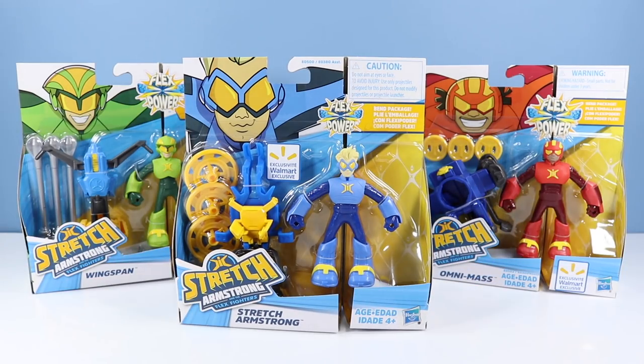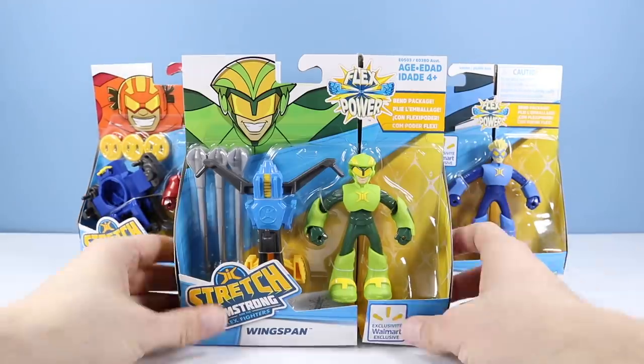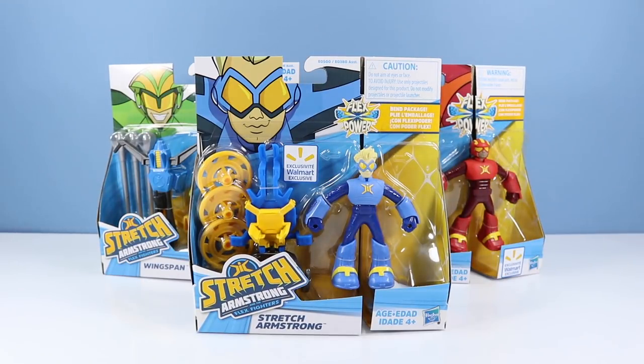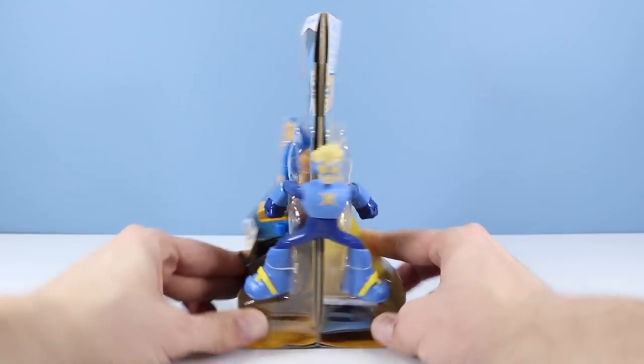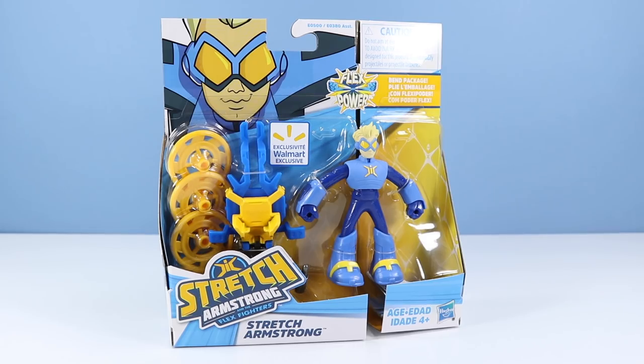They've designed the packaging so you can torture Stretch Armstrong right in the box. How about Omni-Mass and Wingspan — we could do that too. Love the packaging design. Back to Stretch here with the unbelievable bendy package — oh wow, you can really get this guy to stretch. On the back of the box we have Stretch Armstrong launching discs with his cool backpack attachment. I like the notepad-style background, and look at all that fine print.